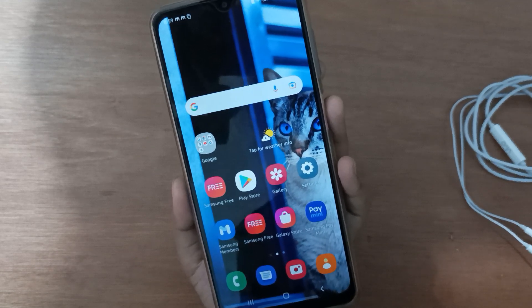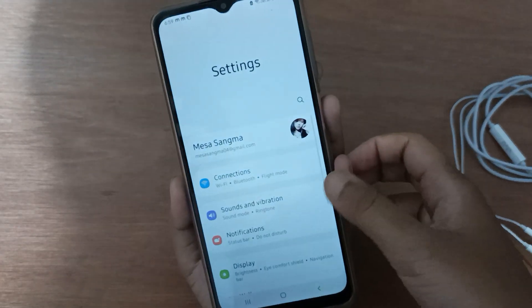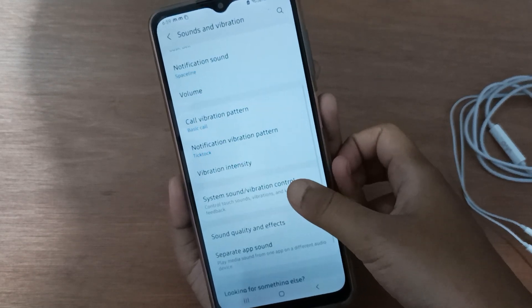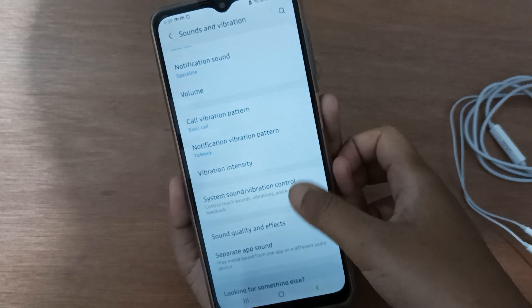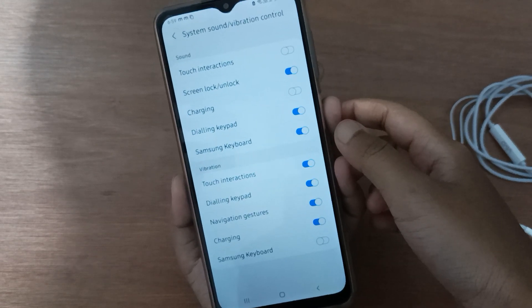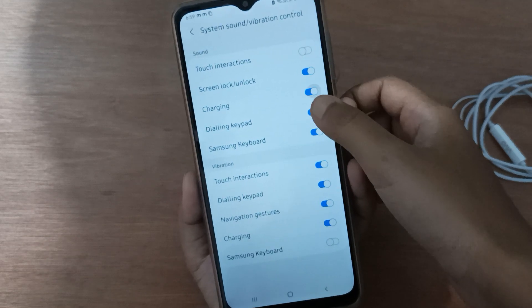Let's start the video. First, go to Settings, then click on Sounds and Vibration. Scroll down to System Sound or Vibration Control. Here you'll find the Charging option — if you want to turn it on, just click on the icon.